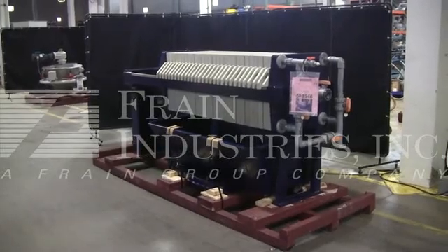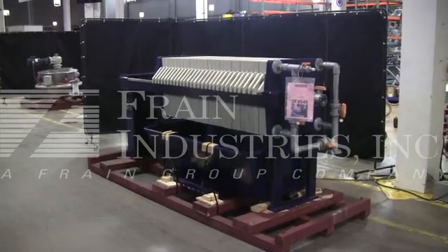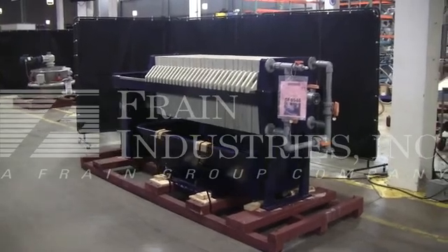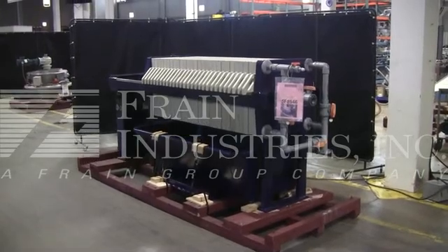Hi, we're the Frame Group service technicians who cycled your J-Press filter press. Before powering up the machine, it is recommended that you read the manual in its entirety. A manual will be placed with the machine when it ships.